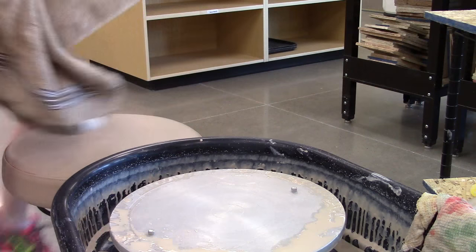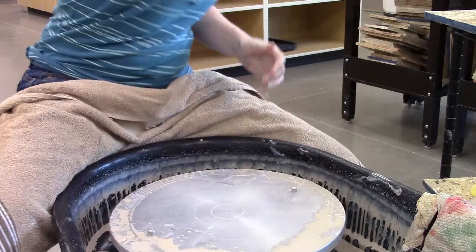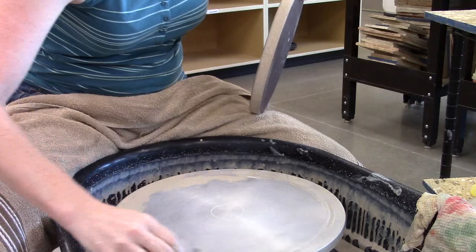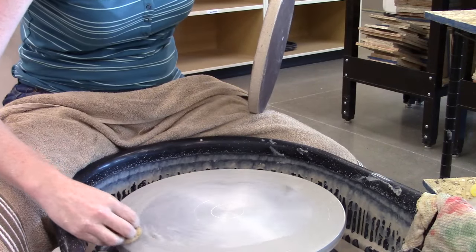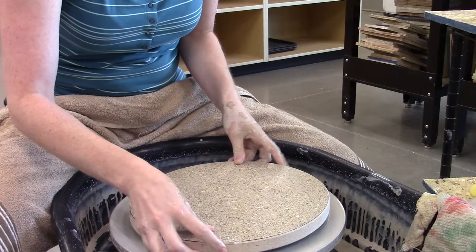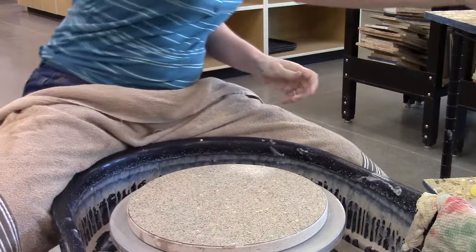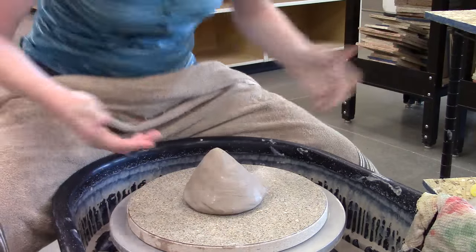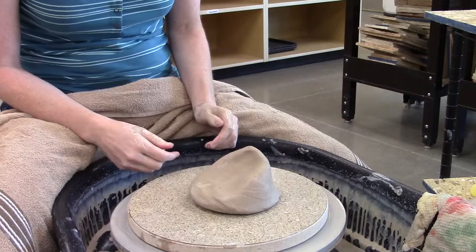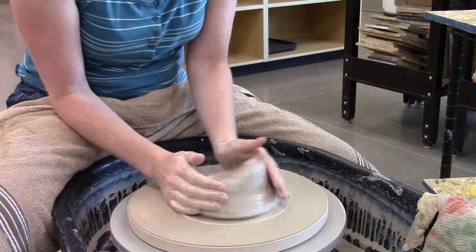I'm going to show you how to deal with a piece that's way off center. When you're working on centering, sometimes you watch me center my piece and say you aren't having any trouble — you've been doing this for a while. So I'm going to intentionally get this piece way off center. I've got bat pins in here, so I'm going to put a bat on. I've got a round piece of clay to start with, but let's just make that a mess to begin with. So I've pushed that way off of center, and now I'm going to try to center this.